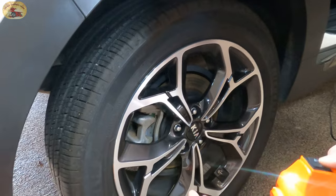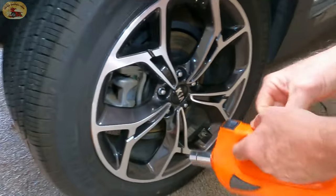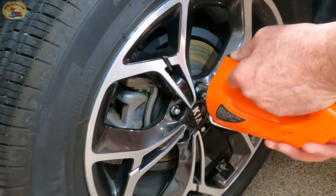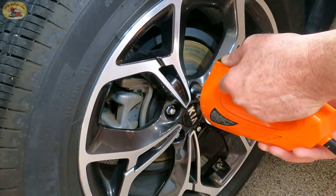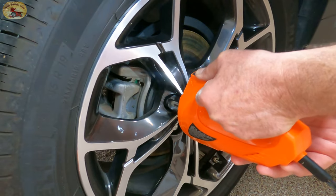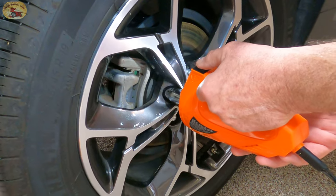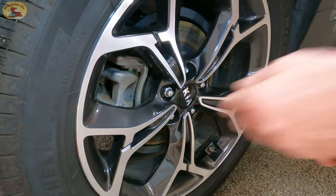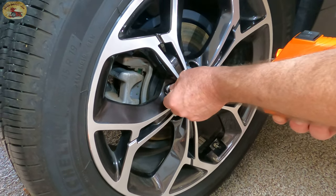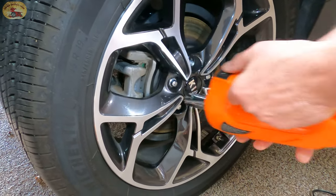You just stick this inside there like that, and we're going to loosen these — watch what it does. And that one's loose. We've never had these wheels off, so I would imagine they were on there pretty darn tight. So let's tighten it back up.